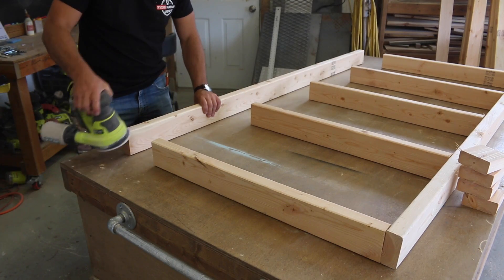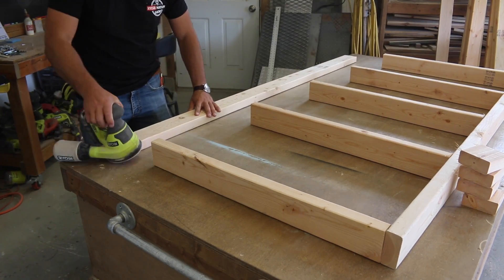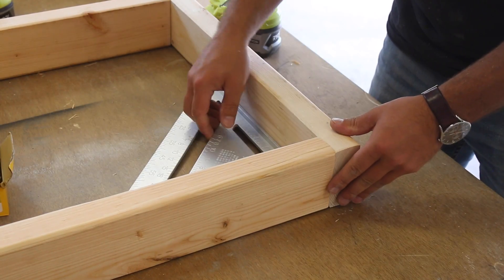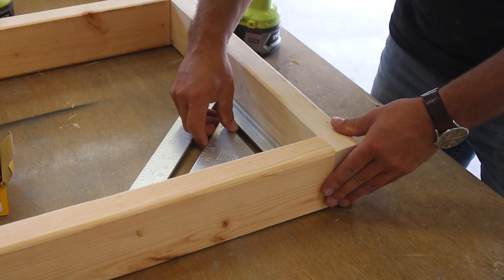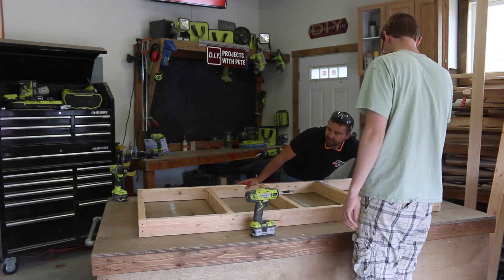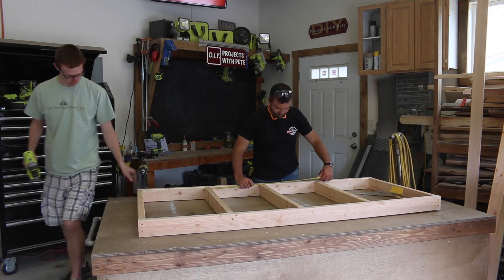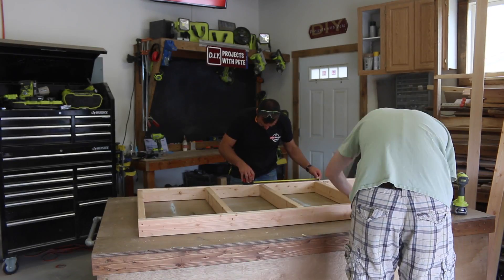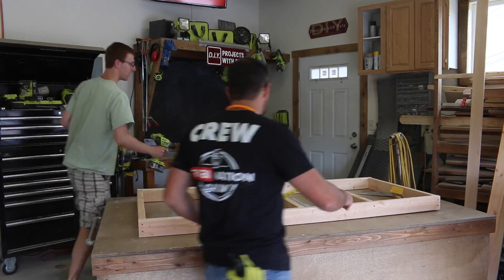Once complete, do a quick sanding over the boards to remove any rough edges and smooth things out. We'll assemble the boards using a combination of wood glue and screws, then use a square to double-check the corners are at 90-degree angles. Always pre-drill before inserting each screw to help prevent the wood from splitting. Danny stepped away from the camera and helped with the assembly.